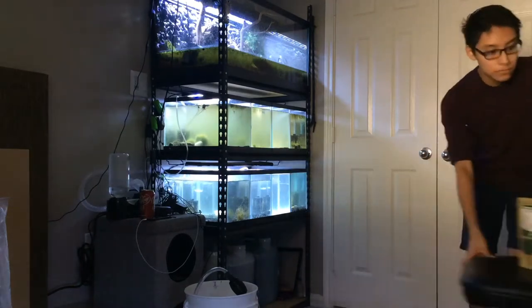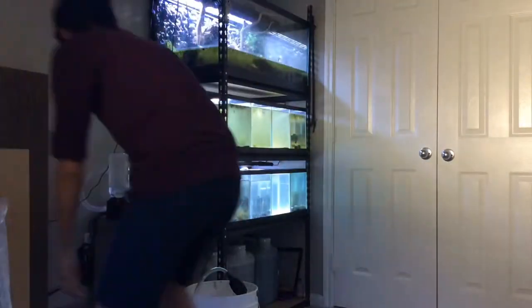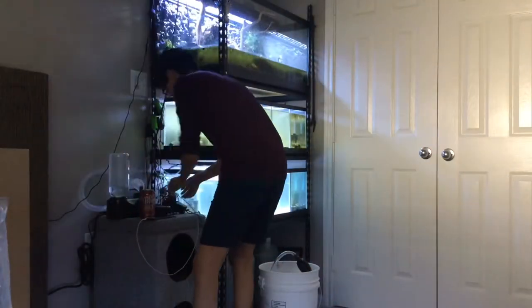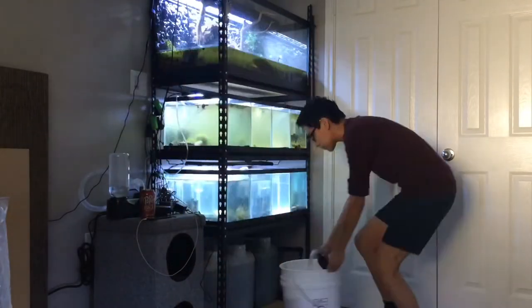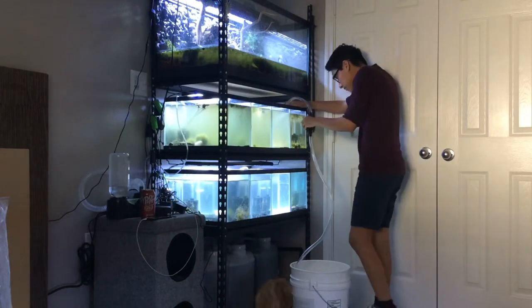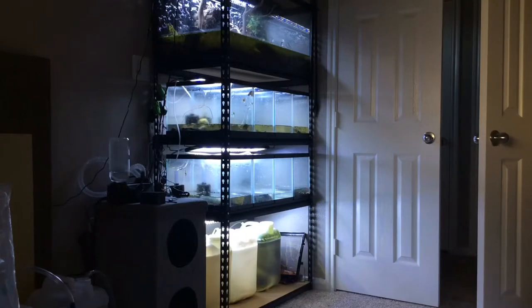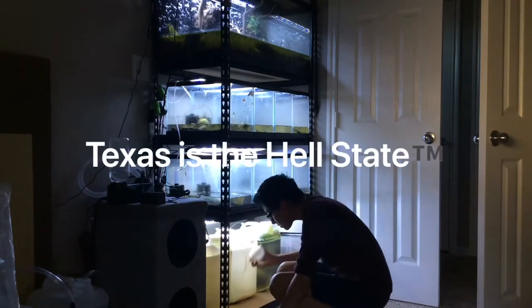The groundhog didn't see its shadow yesterday, so with spring here, I decided to go ahead and upgrade my tower to make more room for more shrimp. The sponge filters had to be disconnected so I could start to drain everything, and the only reason I'm benched in spring is because I have a heated room, and heated rooms are expensive. I gotta take advantage of that Texas heat.